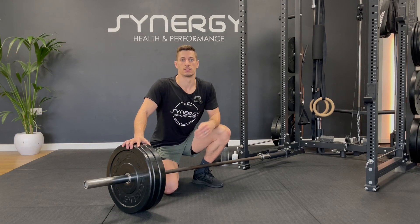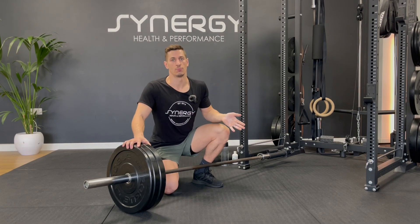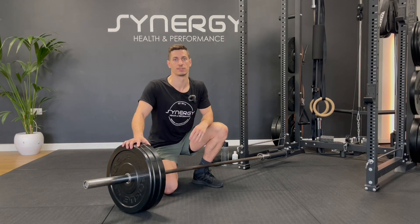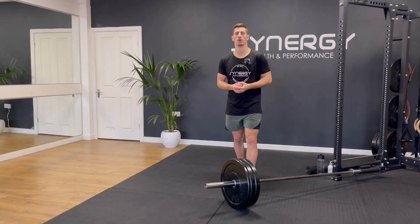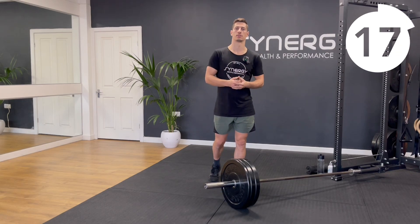We're going to be doing four exercises, 30 seconds on, 30 seconds off for three rounds. Then we'll lighten the load on the bar and do a fresh four exercises, still doing the same format. We've got nice long rest within this workout so you should be able to load the bar relatively heavy, but make sure your technique stays neat.